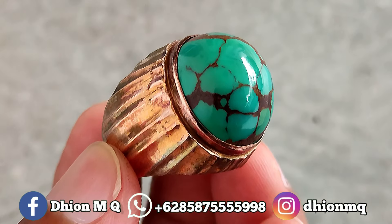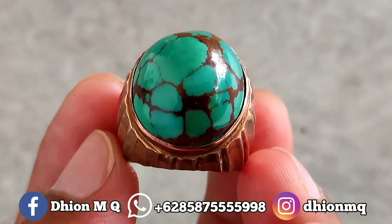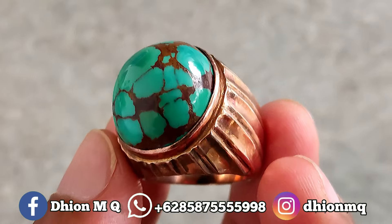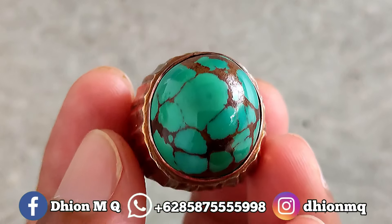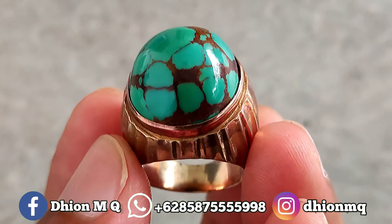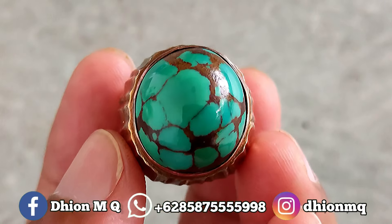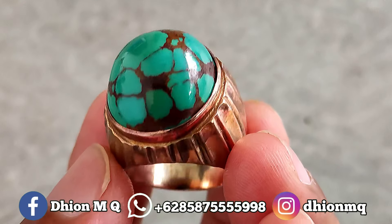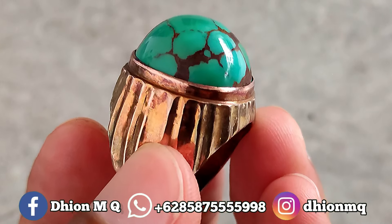Untuk kategori batu virus mesir yang dimensinya masuk ke kantoran: panjangnya di sekitar 20 mili, lebarnya 18 mili, dan spesialnya tingginya kurang lebih di sekitar 13 mili — jadi super tebal dan juga super jenong. Saya jamin kualitasnya bukan kualitas kaleng-kaleng.